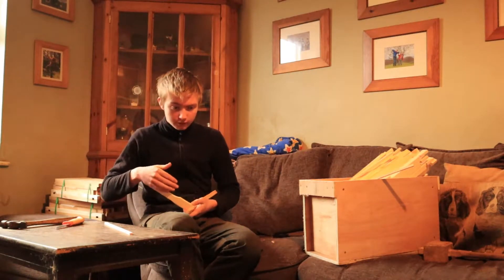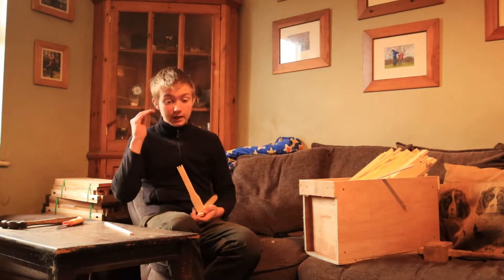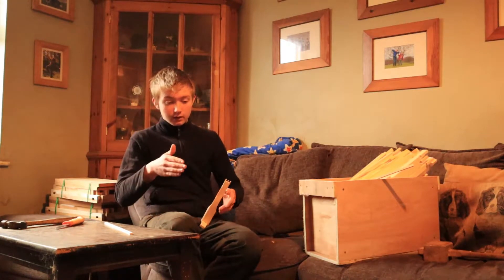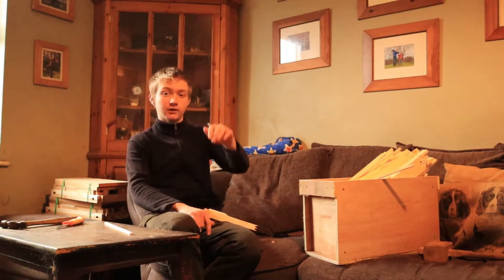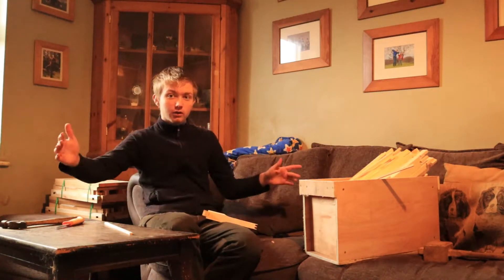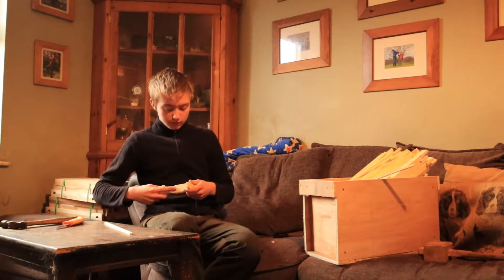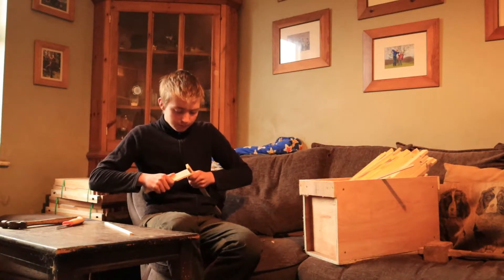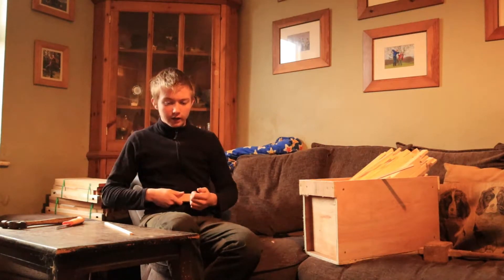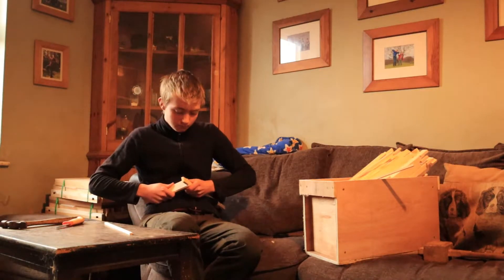Once they've drawn out the comb on the other frames, I'm going to add a second box on top and split the original ten frames that I had in the brood box — so there's five on the bottom and five on the top. I then fill the other gaps with more foundation.